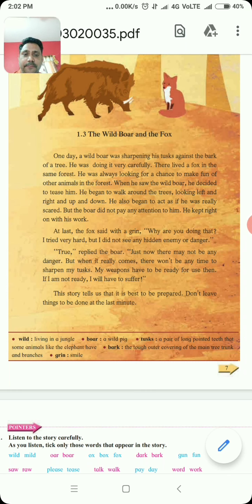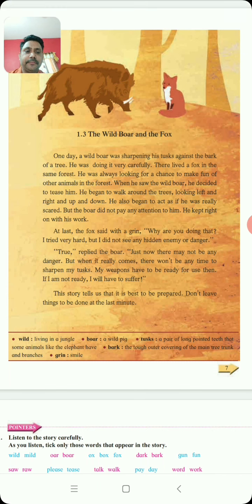But why are you sharpening your tusk? The boar replied — it is true. Just now there may not be any enemy or danger, but when it really comes, there won't be any time to sharpen my tusk. Je wa ekada danger hil, ekada sankat hil, je wa ekada shatru hil — at that time there won't be any time to sharpen my tusk. My weapons have to be ready for use — maja je weapon ahe, my tusk, it should be ready. So if I am not ready, I will have to suffer — sarmi tayar nashe tar mala tya sankata cha samna karta hai nara nai.